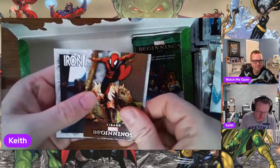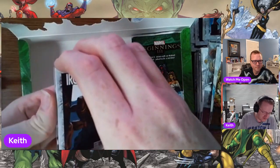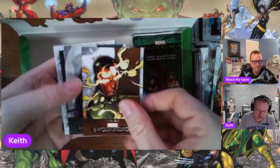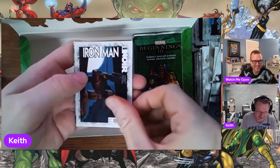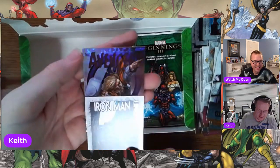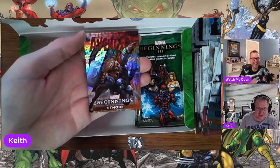Certainly better than hitting — oh, we got fun here! It's trying to sneak out, but I'm going to get the other ones out of the way because I'm pretty happy. I think I know what it is. It's the first time — the first time we've hit a hologram. And it is Thor!